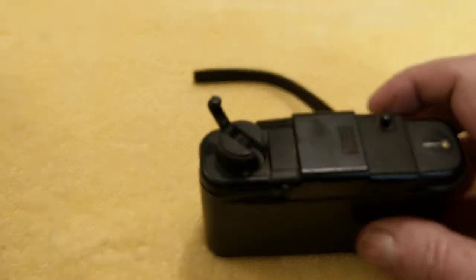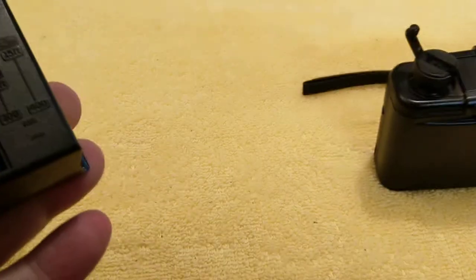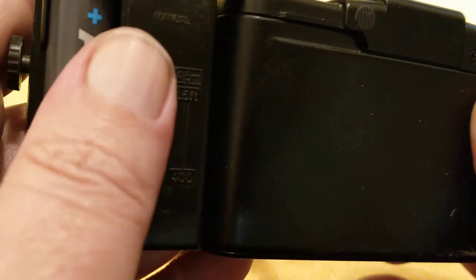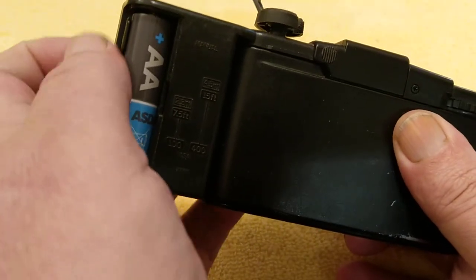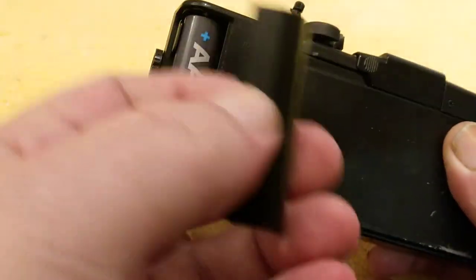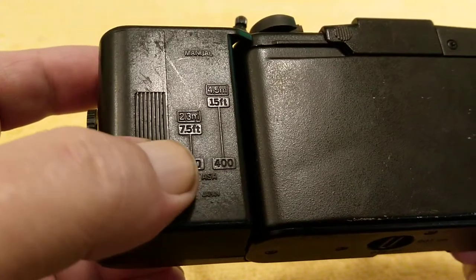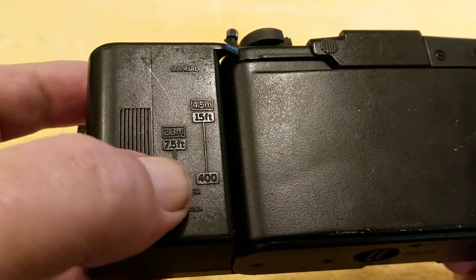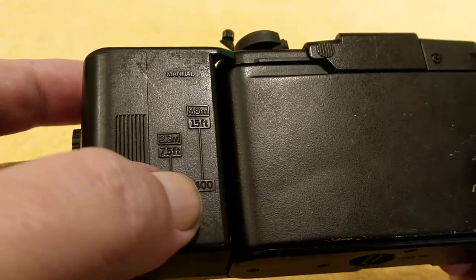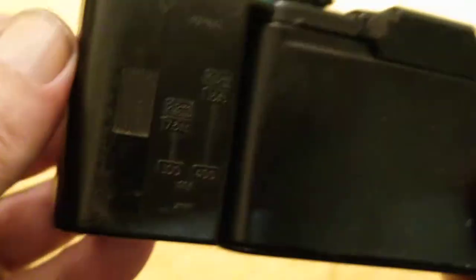The flash unit runs on 1 AA battery, and this attaches to the side. You can see the screw thread — you just screw that in and that attaches the flash to the side. There's a cover for that which goes over the top. There's a scale on here: with 100 speed film, the flash range is 7.5 feet. With 400 speed film, it's 15 feet — about 4.5 meters, almost 2.3 meters.